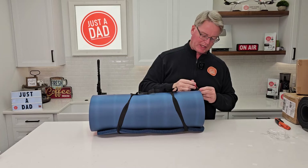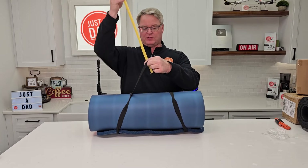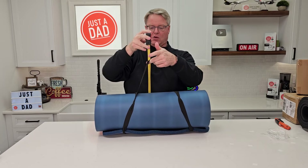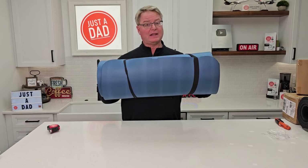Let's do a measurement real quick. It's about 10 inches rolled up. With the strap you're looking at about 17 inches. It seems really nice — very dense and lightweight.